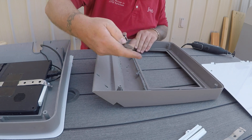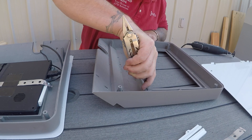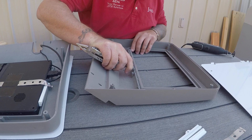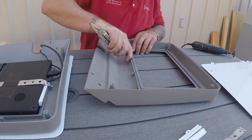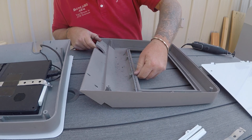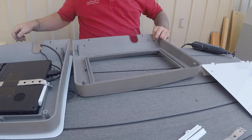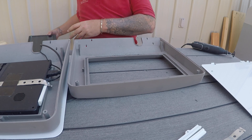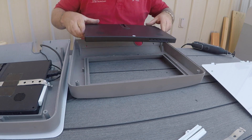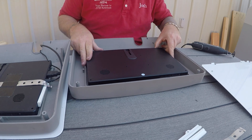I'm going to use a blunt knife I don't really care about to clean up those boogers. As they cool they clean up easier, and then your TV screen will fit inside that hole.